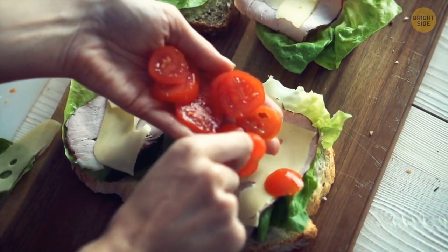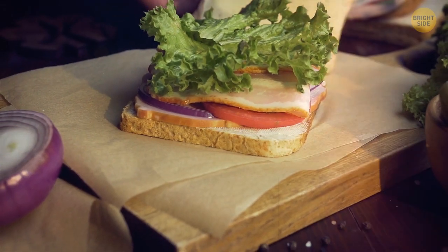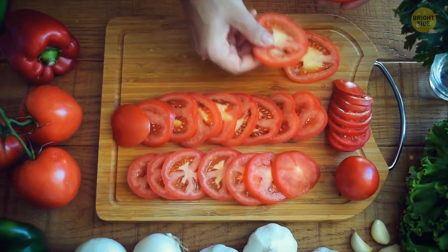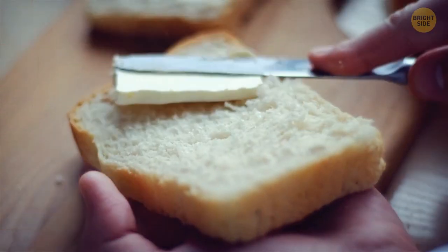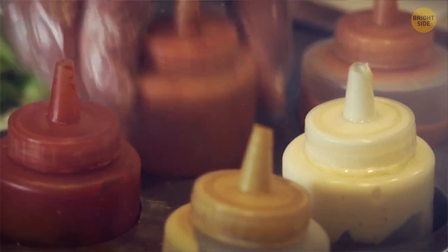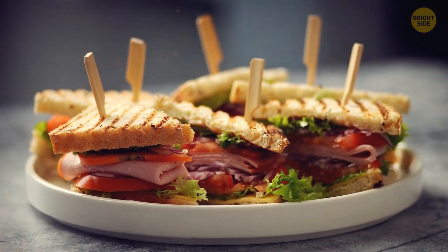If you like adding a lot of ingredients to your sandwiches but don't appreciate it when the bread gets soggy, there is a way to reduce the amount of moisture. Pick your sliced tomatoes or cucumbers and place them between two paper towels for up to five minutes. After that, you can use them. Also, make sure to spread butter, cheese, or sauces like mayo or ketchup onto the bread first. This will help you seal the bread and keep moisture at bay.